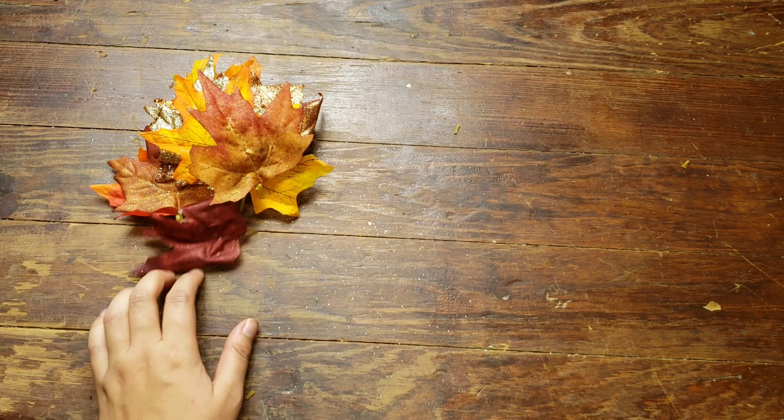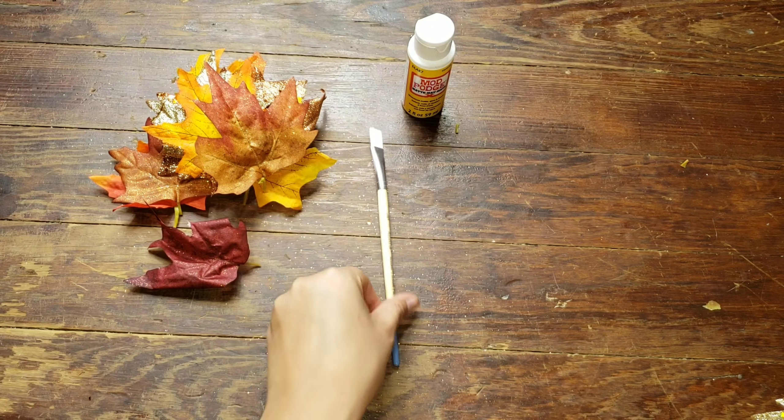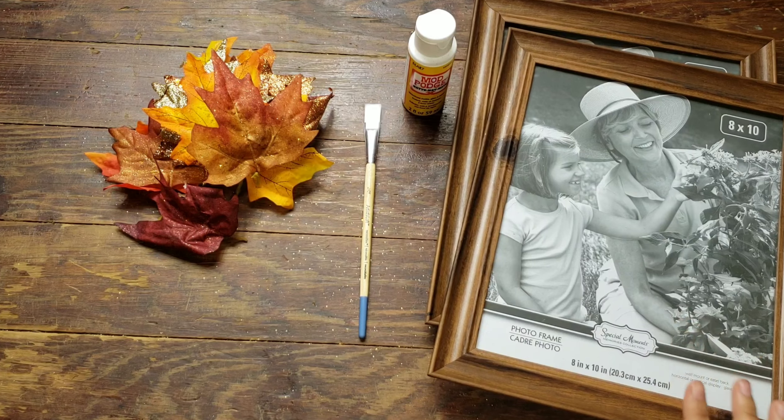So the first thing you guys will need are some leaves. These are the ones that I had extra from our last fall project that we did. You're also going to need some Mod Podge, a paintbrush, and some picture frames. These ones I got from Dollar Tree — they were pretty cheap.